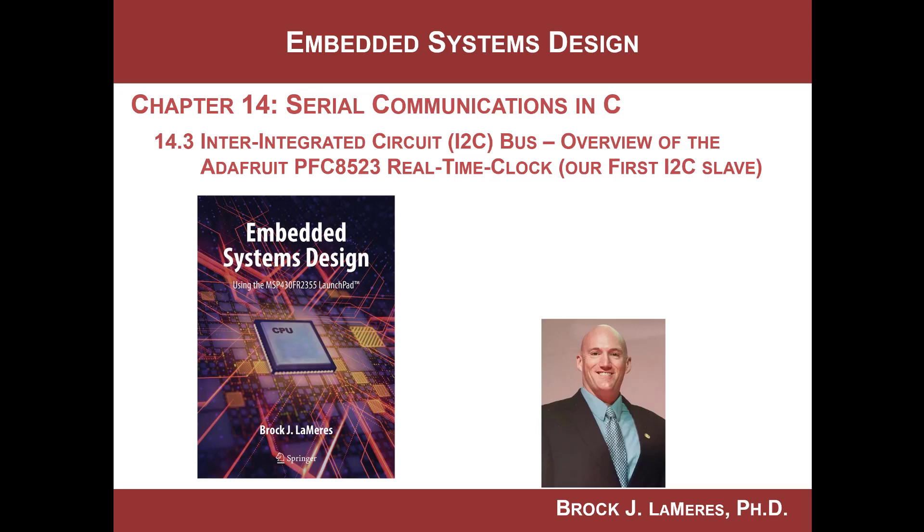This is Brock Lemires. We're continuing our study of embedded systems design. We're looking at the I2C peripheral on the MSP430, and we're getting ready to start writing our first program. But before we can do that, we need to find a slave that we can talk to.